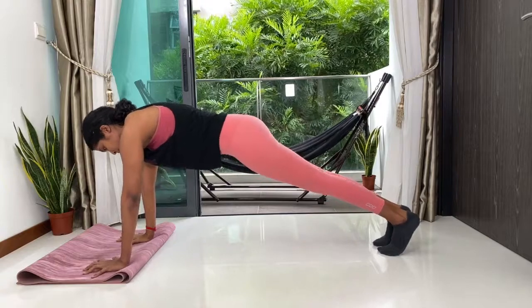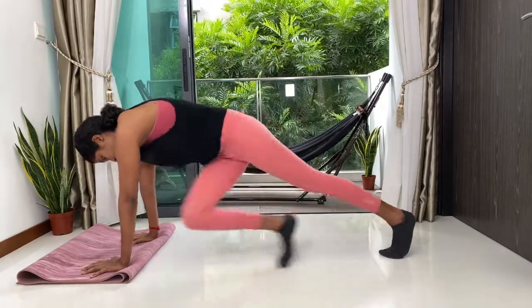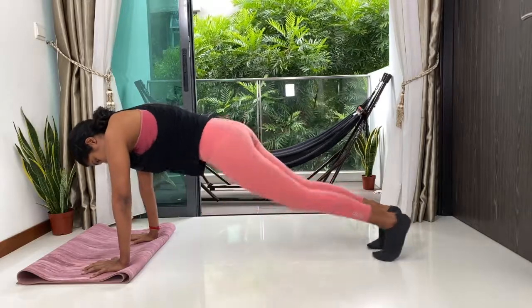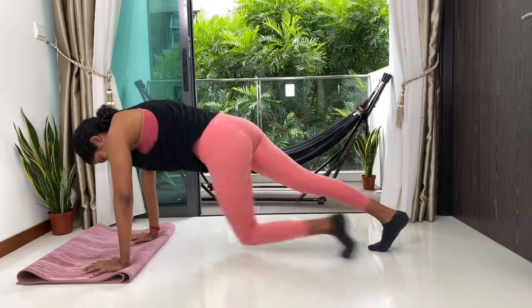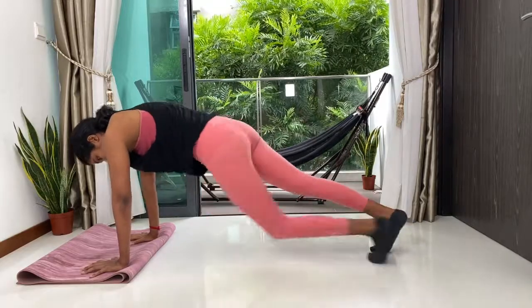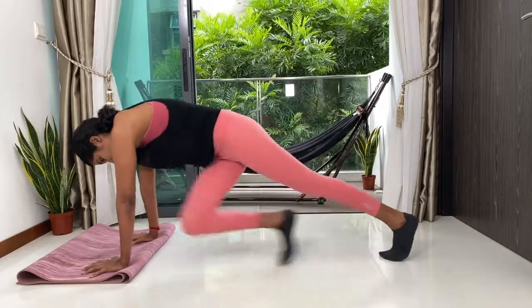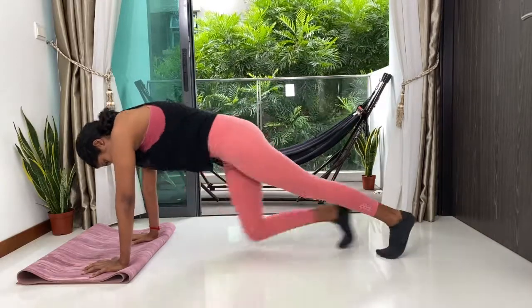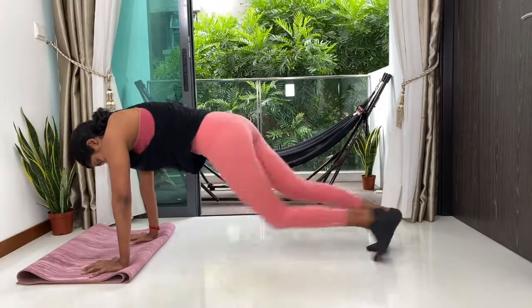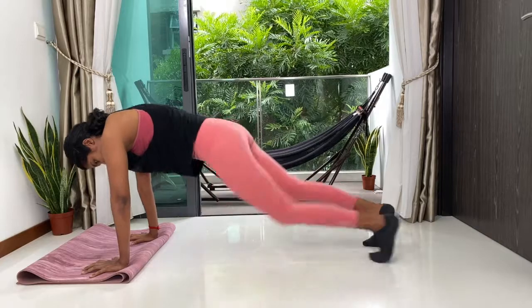Now come back into your full arm plank. We're going to go into a variation of our mountain climber this time — right knee to the left elbow, back, left knee to the right elbow and back. We're going to crisscross, taking your time or picking up your pace, really depending on how you're feeling. Stay super strong. We want to aim towards getting through the full five minutes without dropping your knees down, without a break. You can do this. Three, two, one.